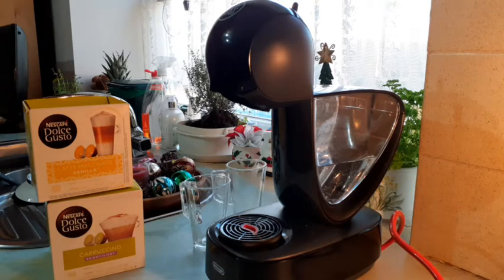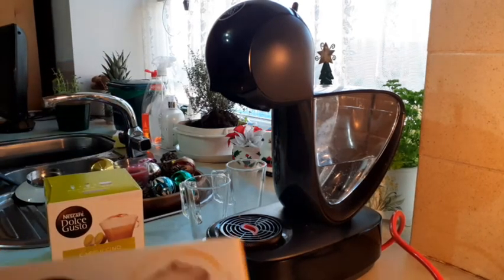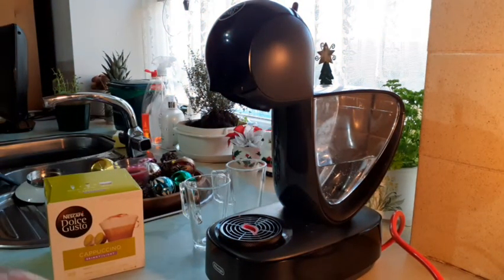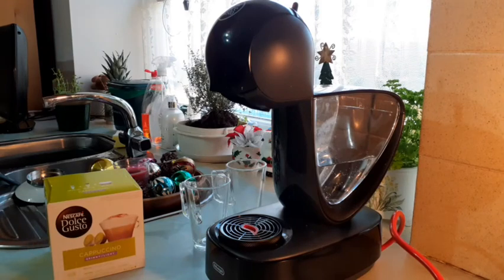This Dolce Gusto machine uses different capsules — they call them capsules. This one here is vanilla latte mocha, and this one is a regular coffee. These capsules are what you slot inside to make your coffee, and it comes out very nice, very yummy, and delicious with a vanilla flavor. There are loads and loads of different flavors in the shops these days — coffee, cappuccino, all sorts.